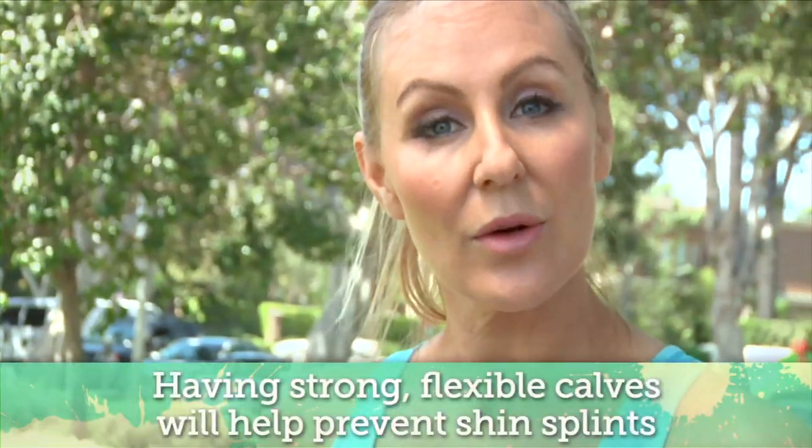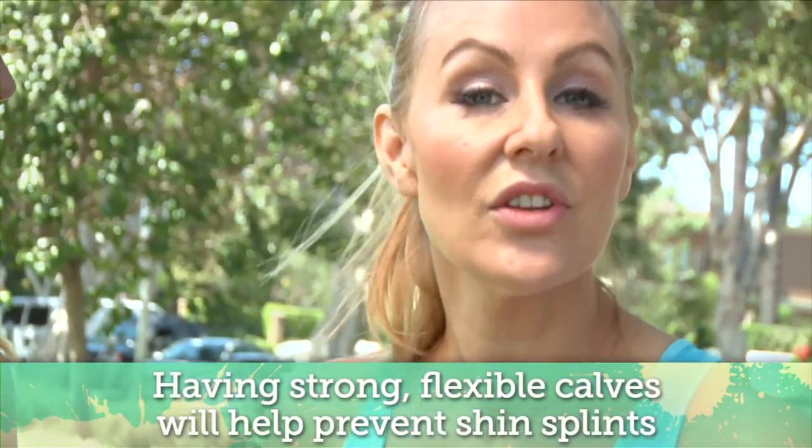Some of the common things that runners deal with have to do with shin splints — and you've had those. I've had them and they were really really bad. Plus the knee pain that can show up when you start to do a lot of distance, as well as arch drop. So to prevent those really painful shin splints, we're going to make sure that we keep the calves really strong and the shins flexible.